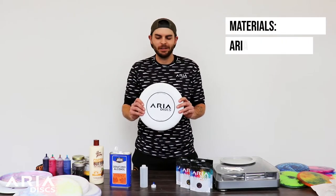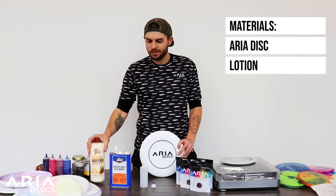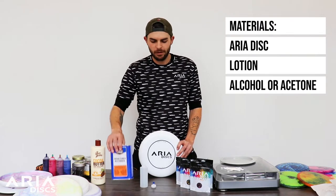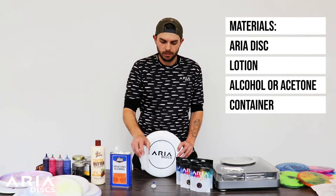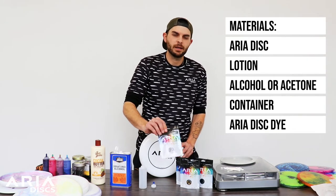The first thing you're going to need is your Aria lid, your lotion of choice, your alcohol of choice — the stronger the better — and your container to mix your dye and lotion in. And of course, your Aria disc dye.